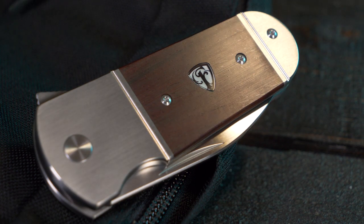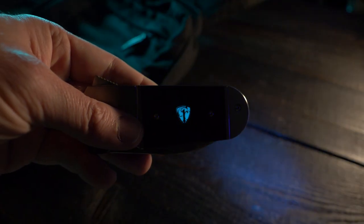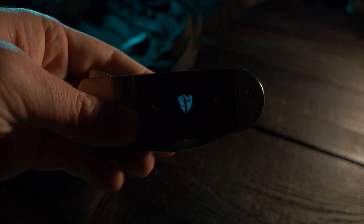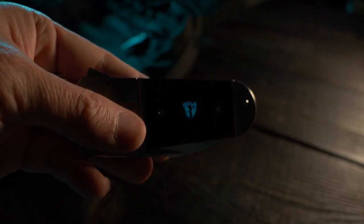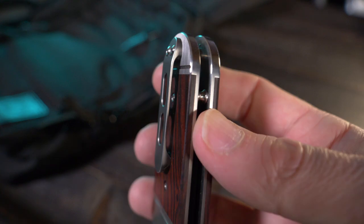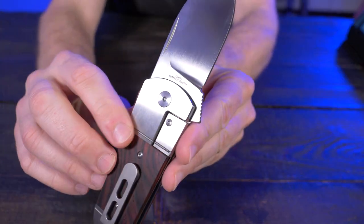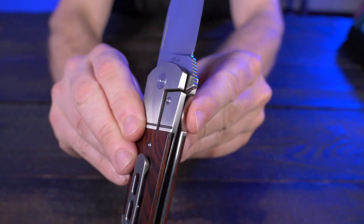Bolstered titanium handles with beautiful Coco Bolo inlays — it's gorgeous. There is loom in that crest in the middle of those Coco Bolo inlays, so it will glow in the dark if you hit it with some light. A milled titanium pocket clip that's not quite deep carry — it's about a quarter inch from the top. The lock is a bolster lock.